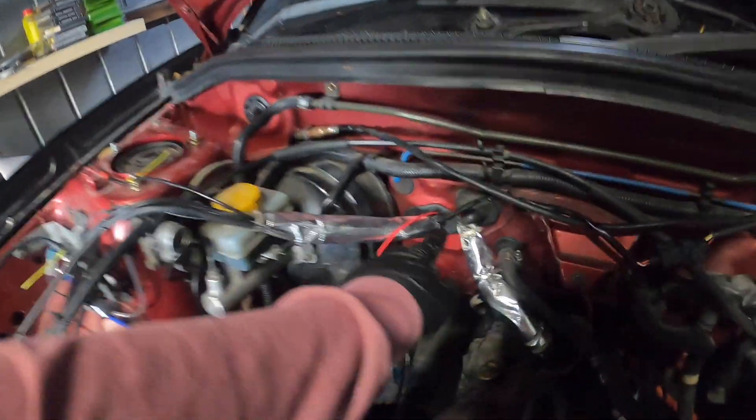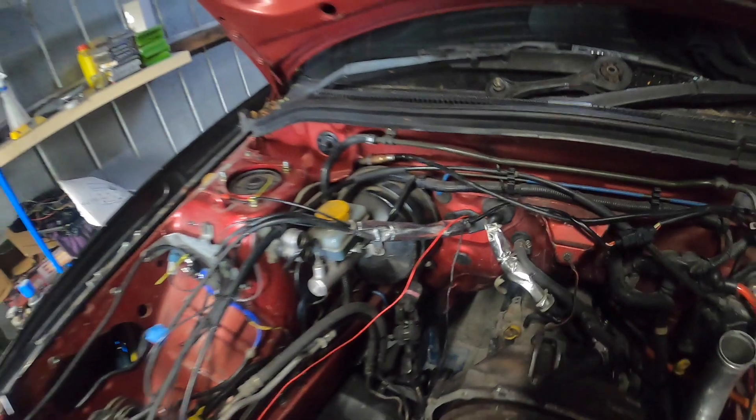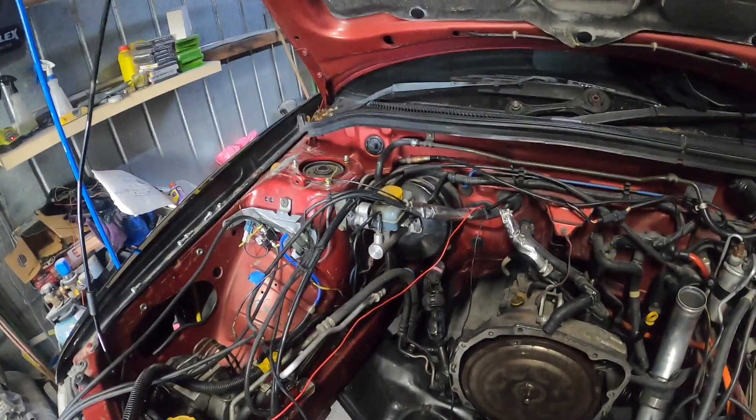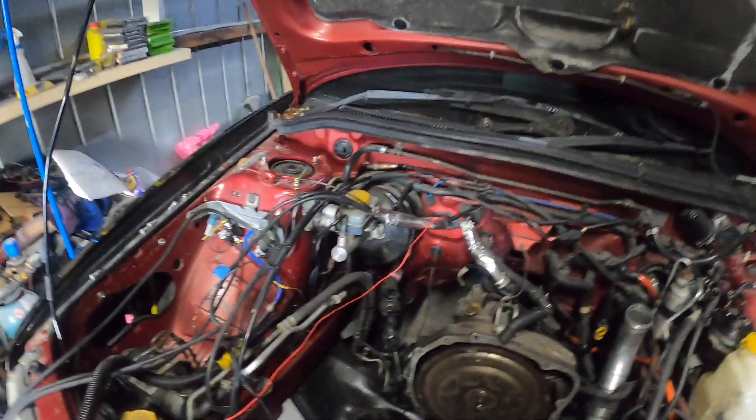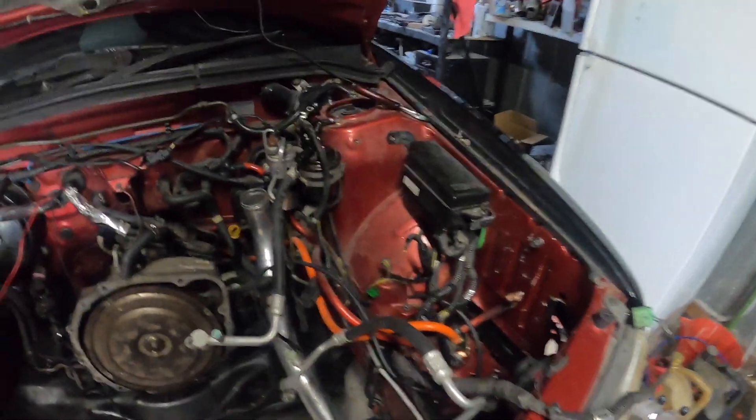I think this grommet is used for the clutch, so I might have to reroute that somewhere. I got rid of the washer bottle to make room - looks so much better without it there.